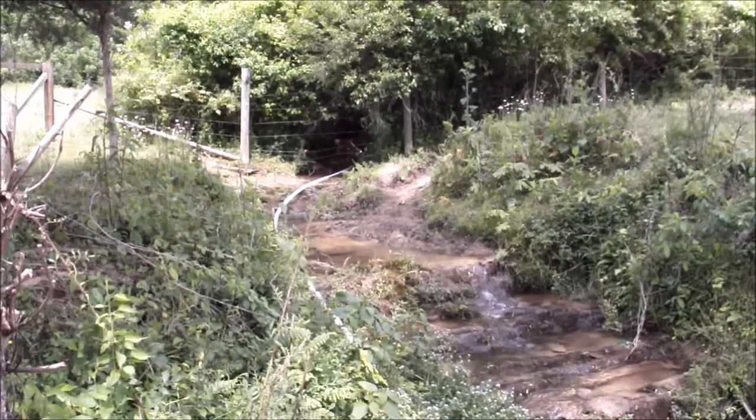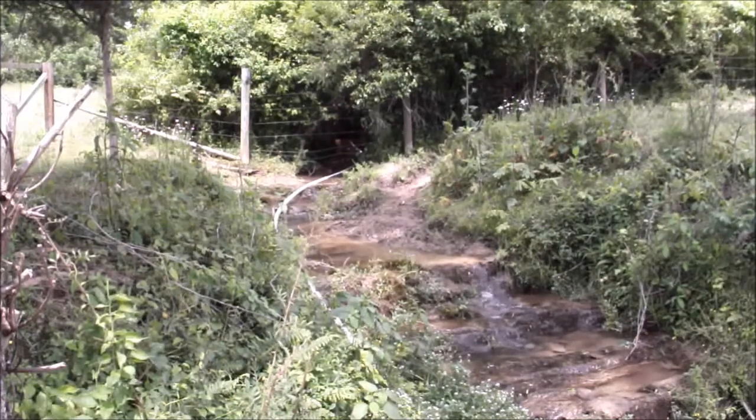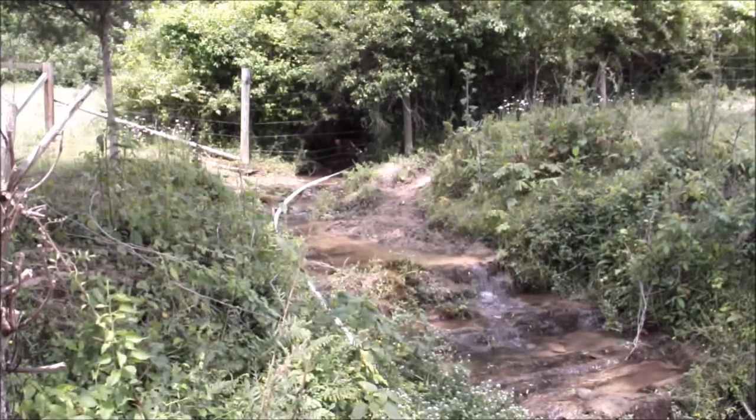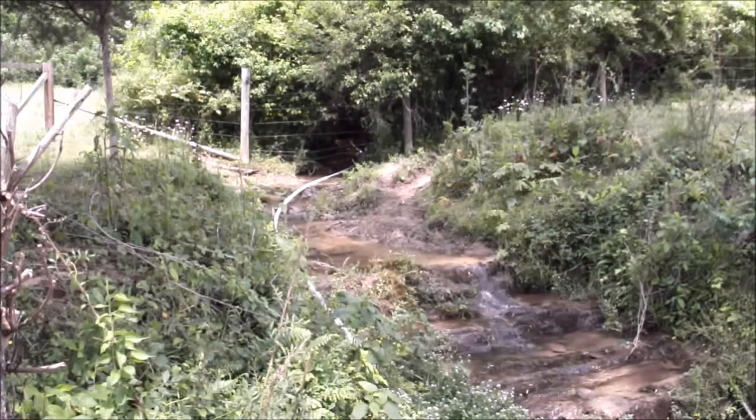There you can see the pipe goes up the creek. It's 80 feet from the pump to the little 8-inch dam I built up the stream. It's got about 6 feet of fall in the pipe.